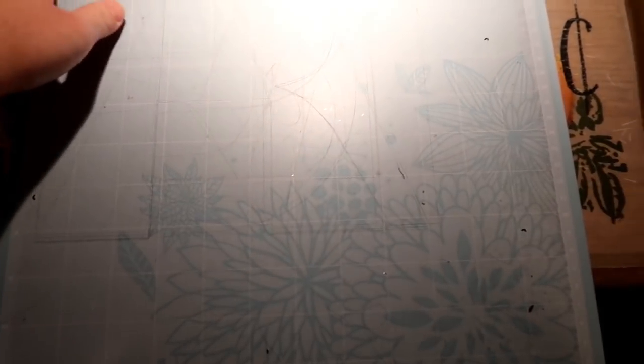I found a template online, so right now this is my cutting mat and I want to see how much room I have. I know I can definitely go at least 12 inches, and then coming down I don't want it to be more than 9 inches. So when I go into the design space I want it to be 12 by 9.